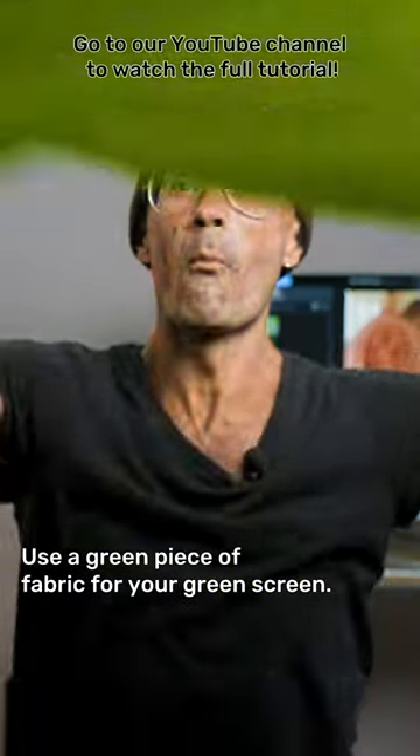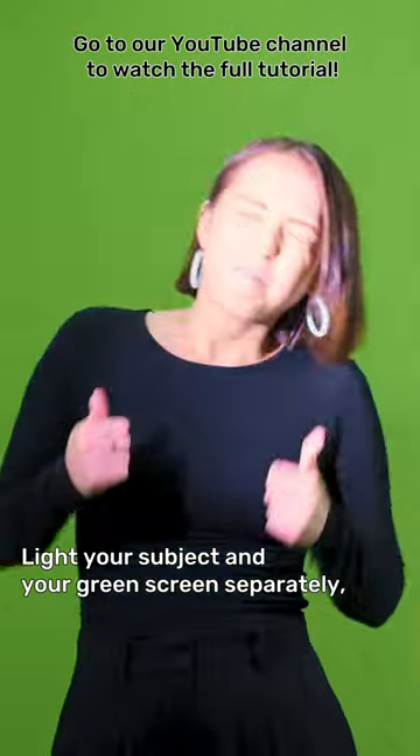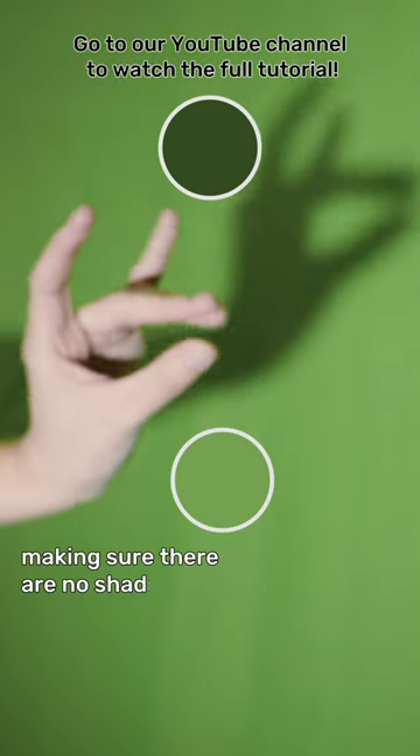Use a green piece of fabric for your green screen — a large cloth or pop-up screen will do. Light your subject and your green screen separately, making sure there are no shadows. Make sure you're not wearing green.